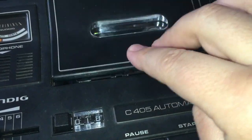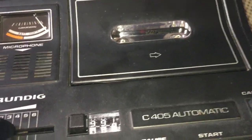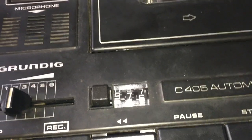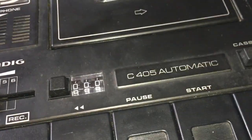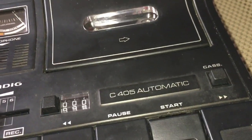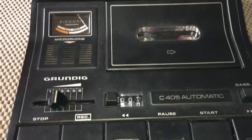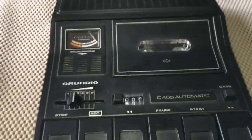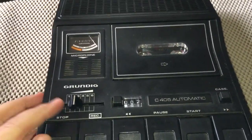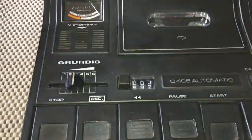Let's get a tape in. Let's rewind it, go to zero, and reset the counter. Right — ready for this. Buttons are smooth at least. Oh, there we go. That sounds great as well. That sounds great.